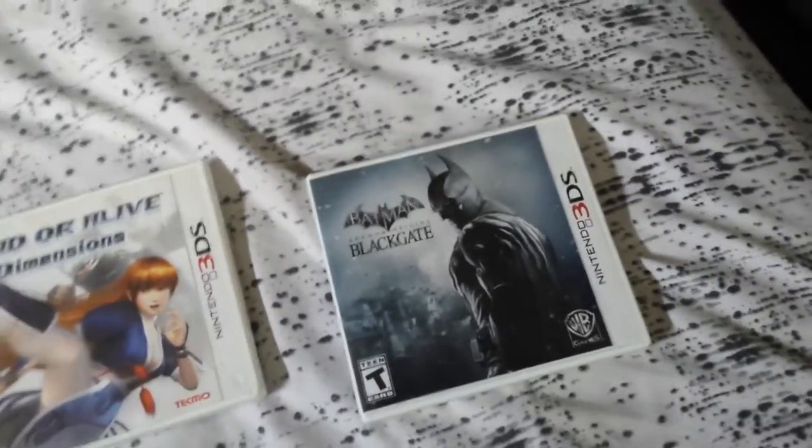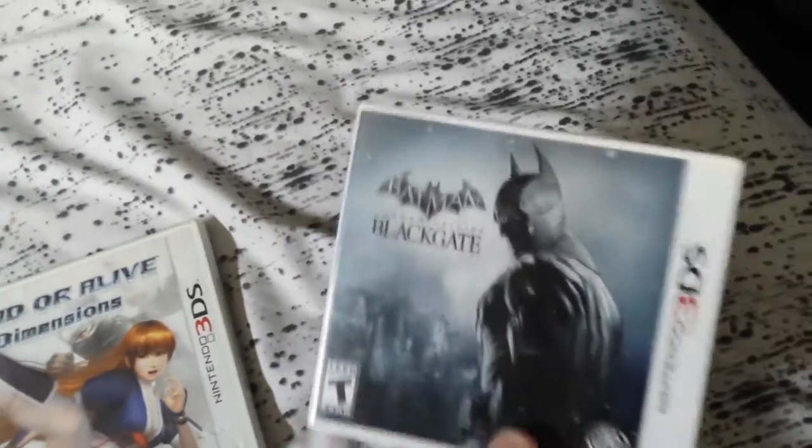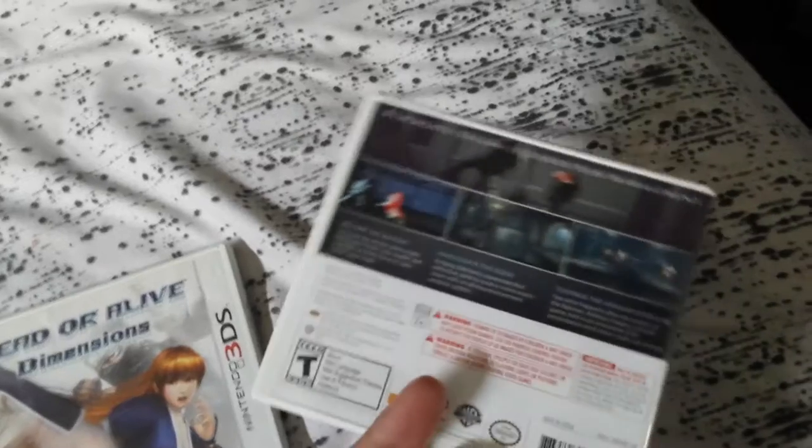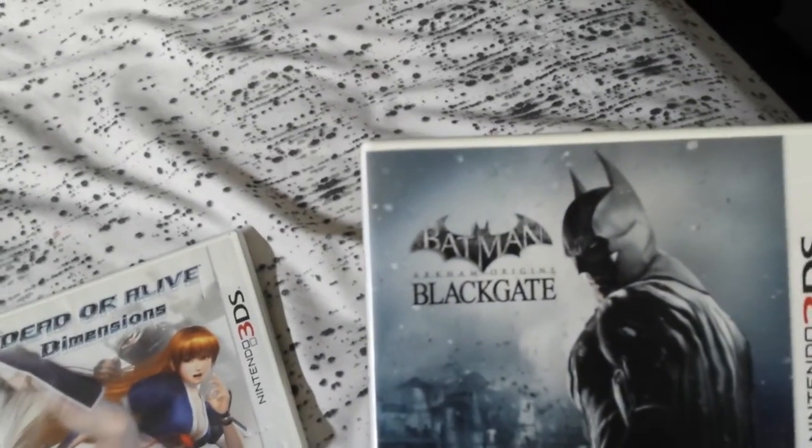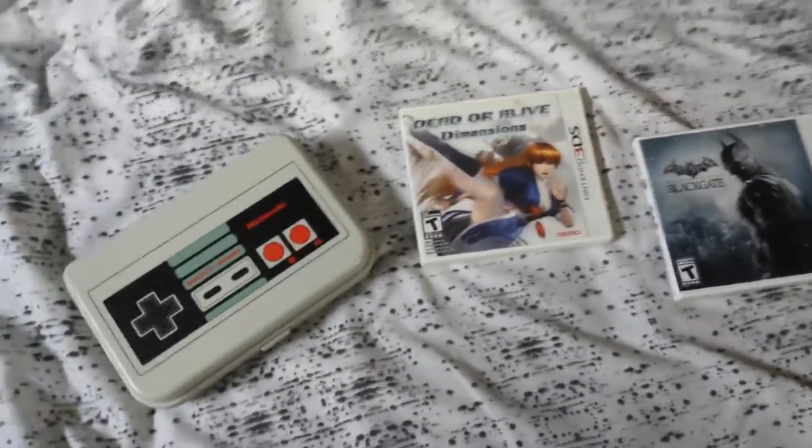Batman Arkham Origins Blackgate is canon, so of course I play it to get the full story. It takes place a little bit after the Origins console game and it's a 2D side-scroller, and I really like it. So hope you enjoyed, have a good one.